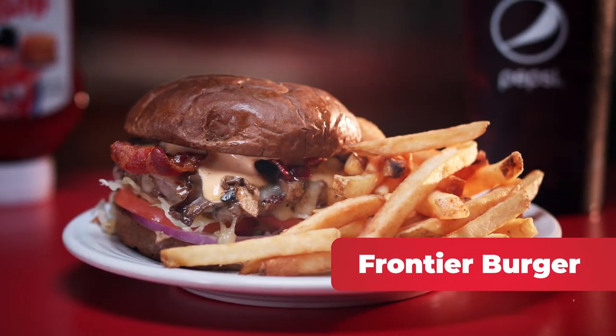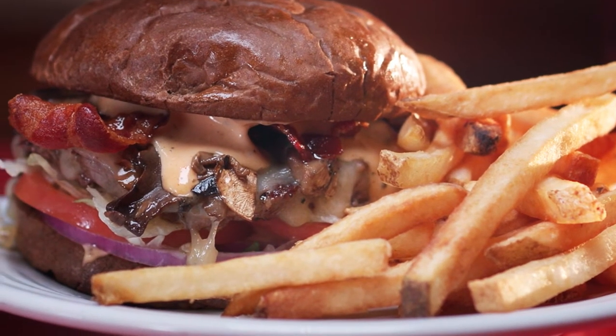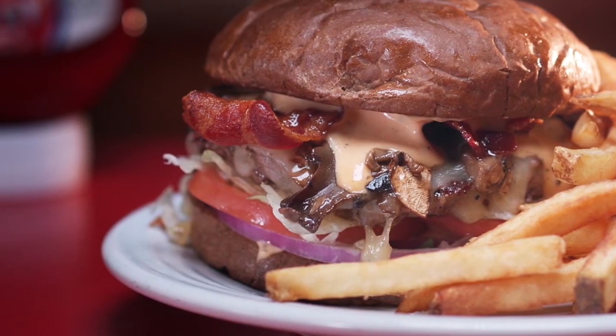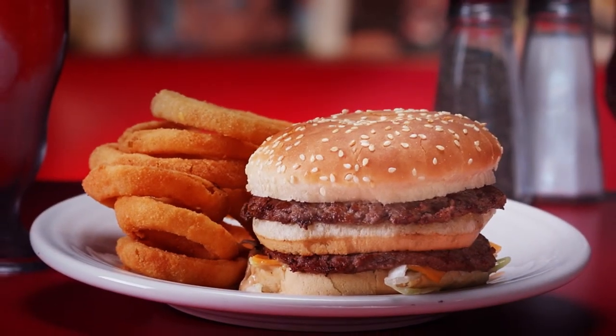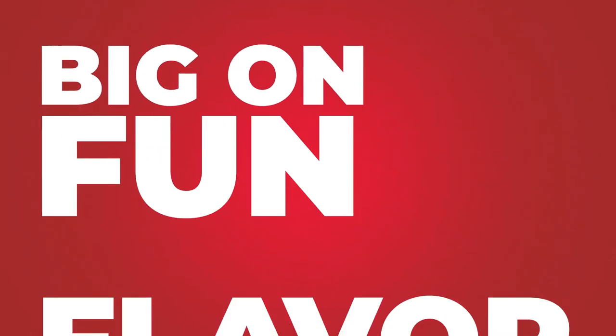And the Frontier Burger, a sizzling all-beef patty covered in American cheese, bacon, mushrooms, lettuce, tomato, and red onion on a toasted dark rye bun. And let's not forget the reason you started coming here in the first place. Big on flavor, big on fun.